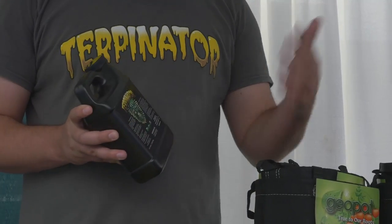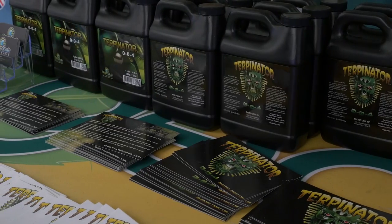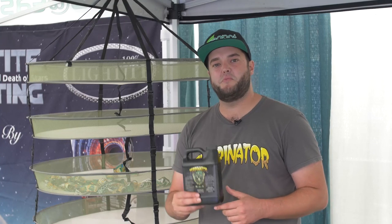A lot of people like to run it all the way through flush — it's kind of up to personal preference. If you do run it through flush, there's nothing in here that's going to be harmful for you or anything like that, and a lot of people really do like it. So I'm glad to be out here and talk to you guys. Always feel free to contact us if you have any product questions, and thanks for your time — I really appreciate it.